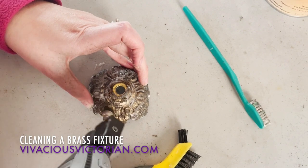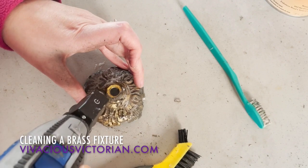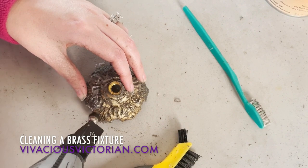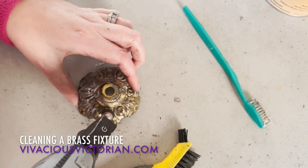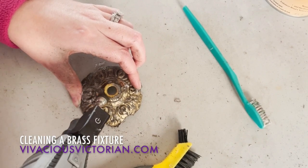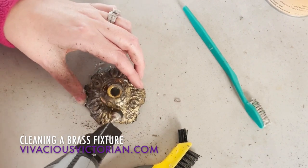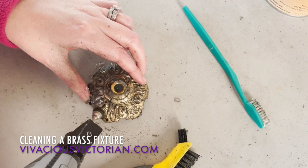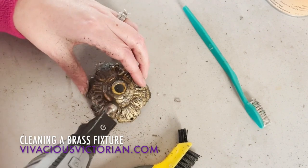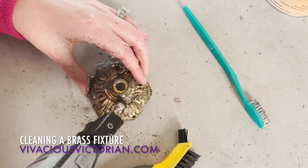You can see it kind of splashing around there a little bit. I can tell because I'm close to it that this is getting quite a bit of the tarnish off, but because the Brasso is still on there it might be hard on camera to see. You'll see it in a minute.